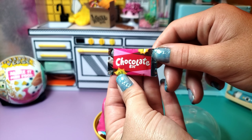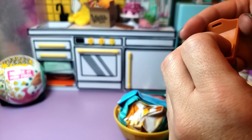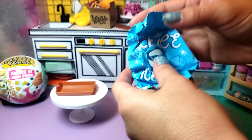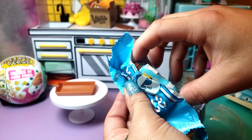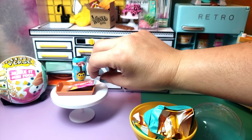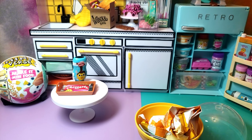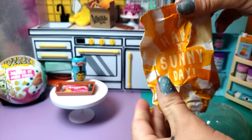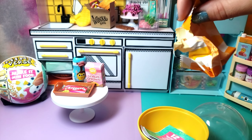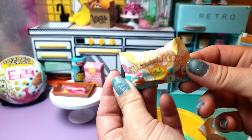So we have a chocolate bar, and then a cute little tray. It does look like we got the s'mores, thankfully. Some chocolate syrup, our cute little graham crackers, and then our marshmallows. How cute.